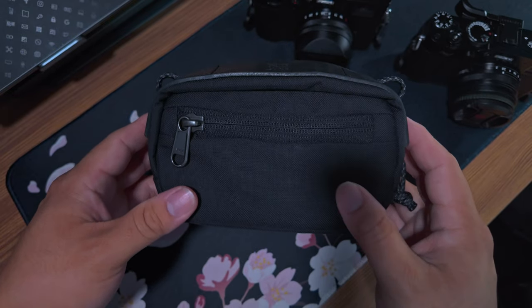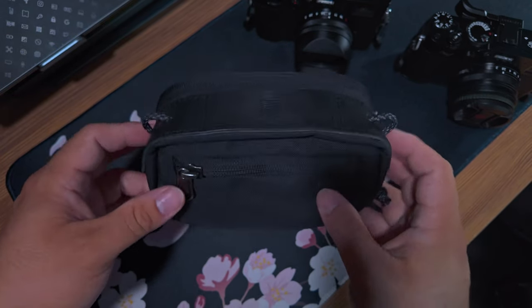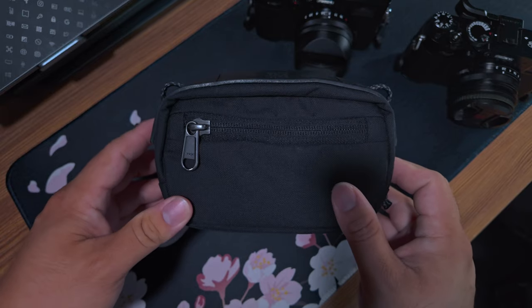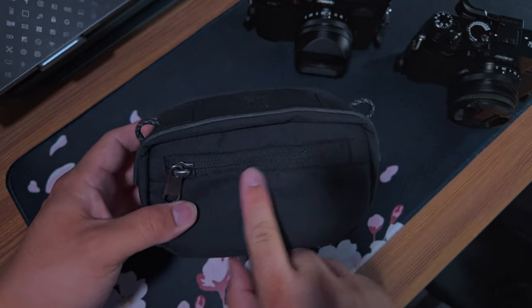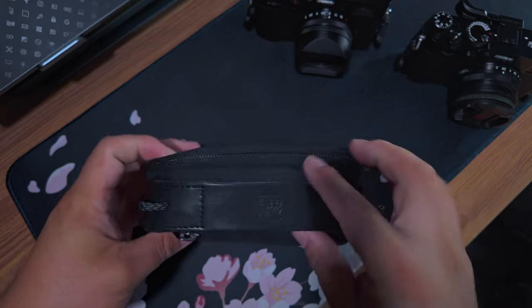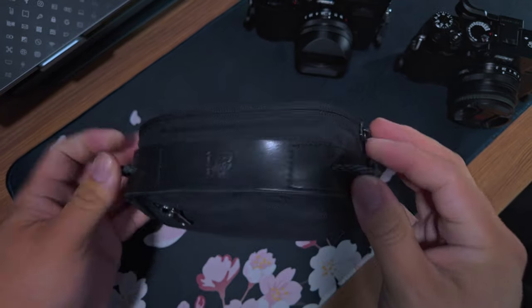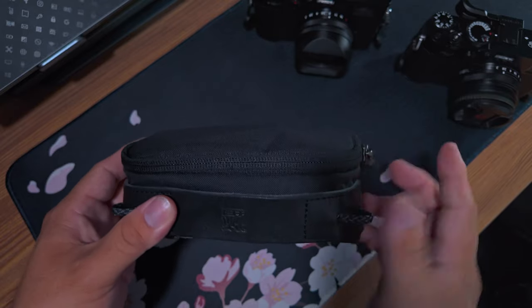This is made of 500D canvas. It has a microfiber lining and is supposed to have a water-repellent coating. It has YKK zippers on it. This is Italian cowhide for the grab handle, and there are two little tabs so you can add a strap if you want.